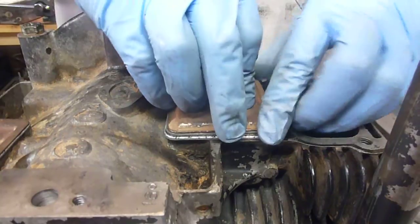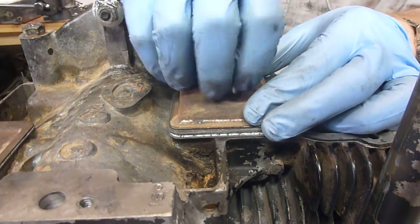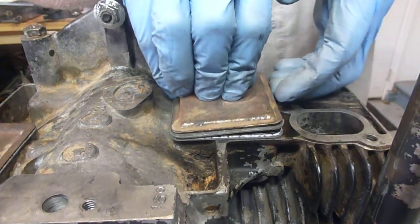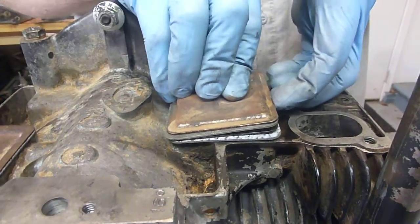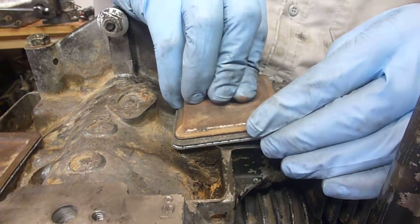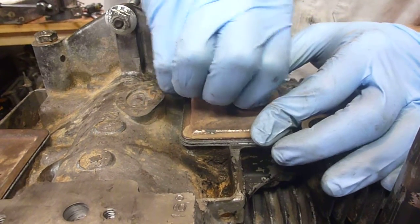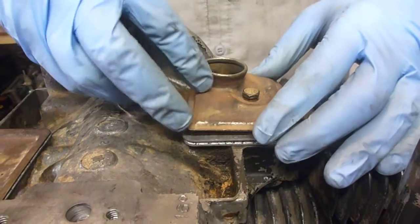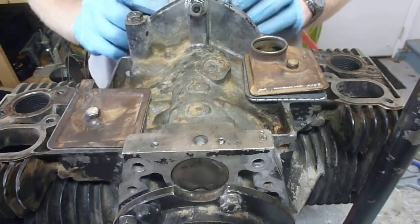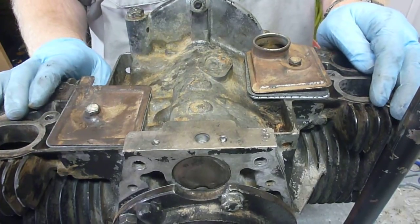We're going to compress it a little bit, and it should be easy enough to find the hole for the bolt to go in. If not, you do have the option of picking everything up and just peeking in there to find the hole for the nut. Then we'll tighten those down. From there, we're going to put the main seal on the timing cover, then put the heads on, and we'll probably call it a day.